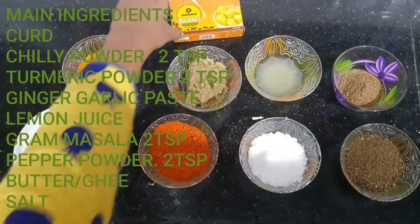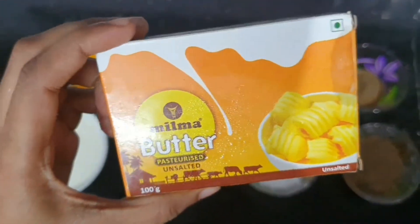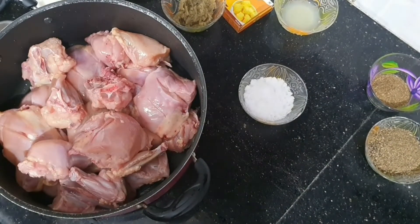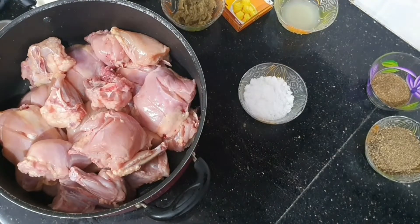I will add the butter, and I will add a little butter to the basil. I will add the basil with some basil.